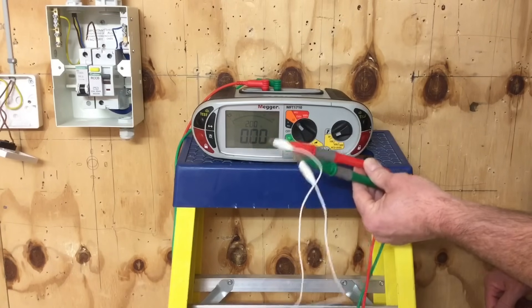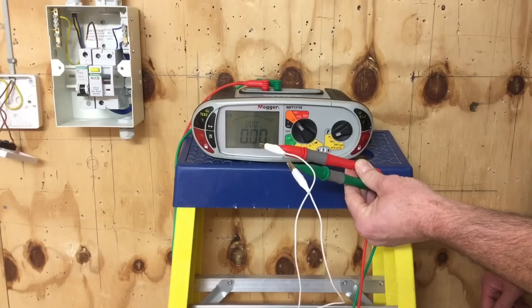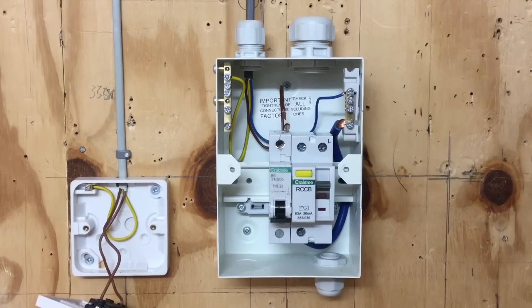Now when we carry out the test, whatever reading we get on the screen we know is the actual reading of the conductors. Of all the readings we get, we'll record the highest value for this test.